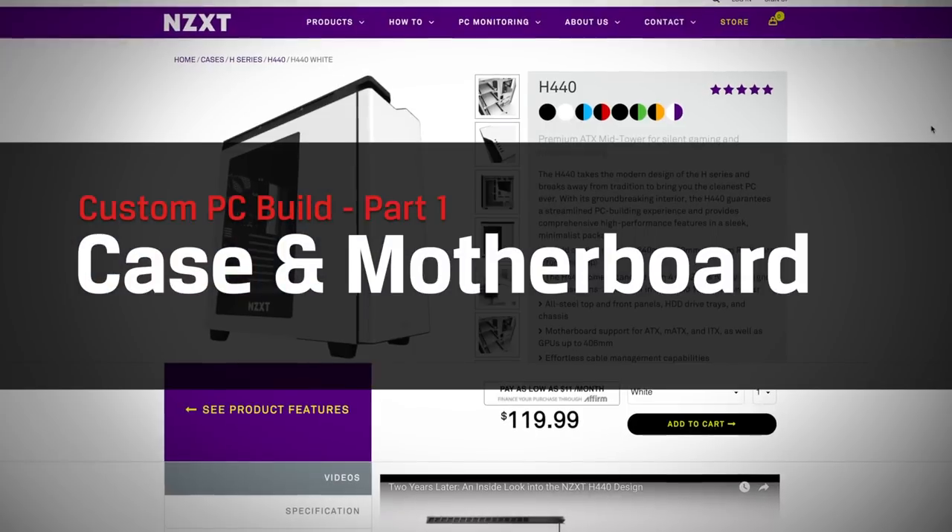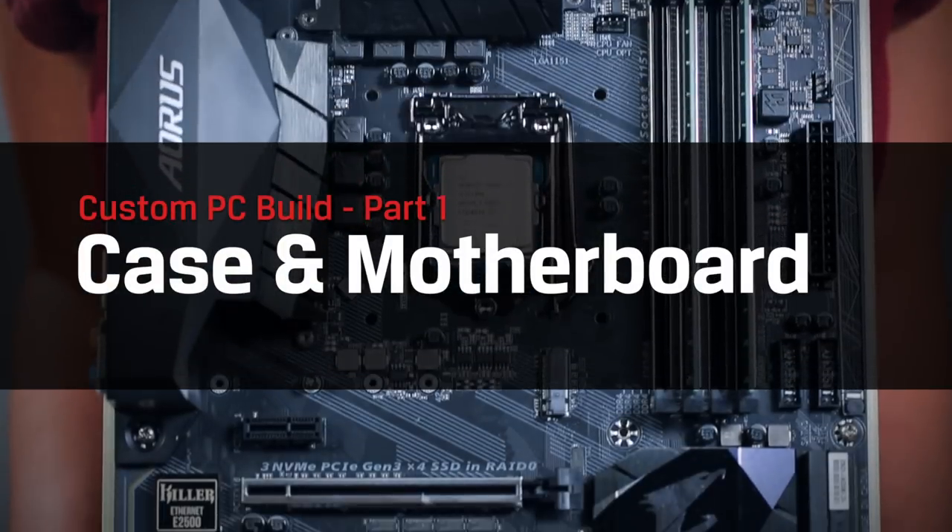Build this PC, you must. Yep, that's right. We're embarking together on the voyage that is building your own PC. If a custom PC is something you've been dreaming about but weren't sure where to start, we've got you covered, component by component.